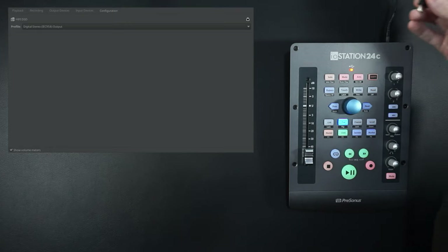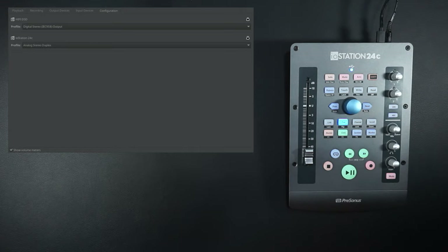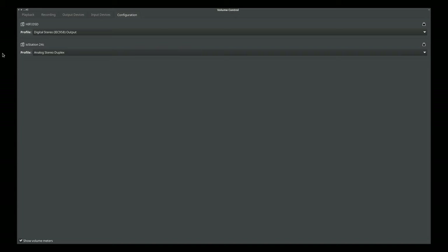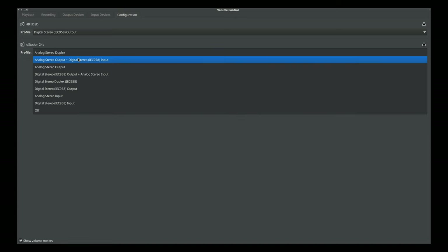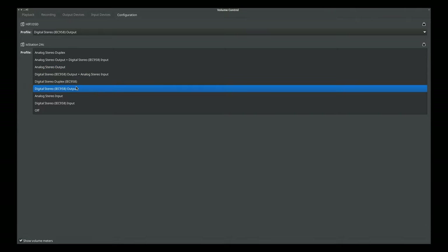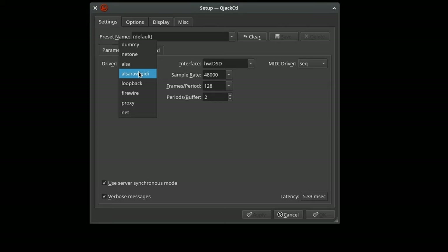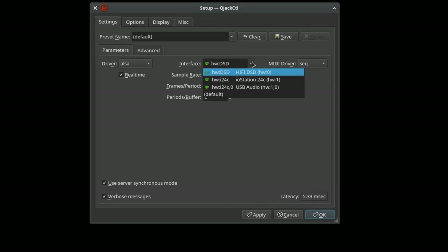Let's get those drivers installed and configured. I'm going to plug the USB cable in, and we're done. Welcome to Linux. In PavuControl we can take a look at the configuration options. The chip supports a bunch of digital I/O, but none of that's accessible on the device itself. We do have stereo duplex, stereo output, and stereo input. In QjackCtl we're going to select the ALSA driver, then the I.O. Station from the interface dropdown: 48k, 128 frames, and two for the buffer. Click Apply and let's see if it starts.